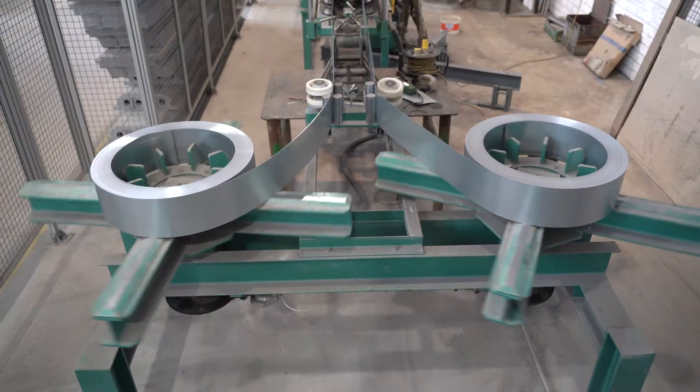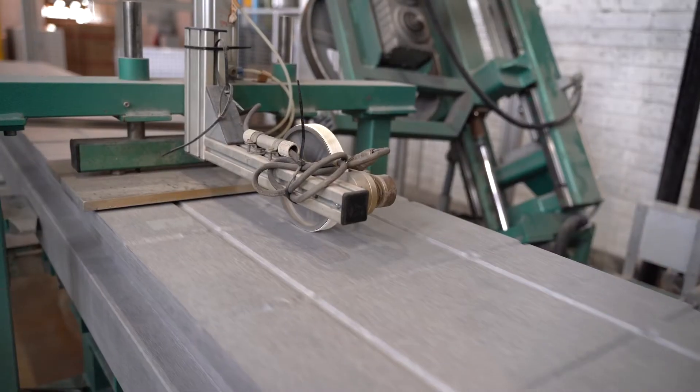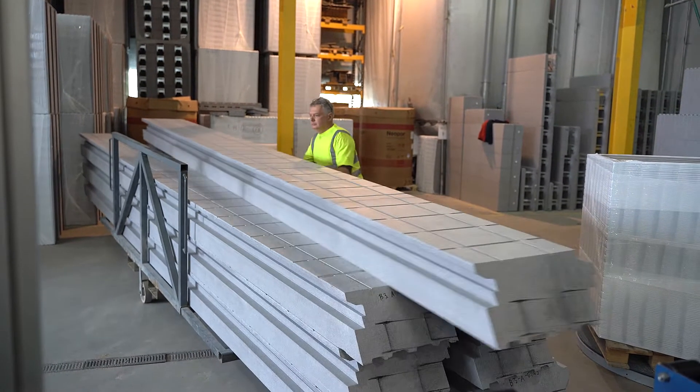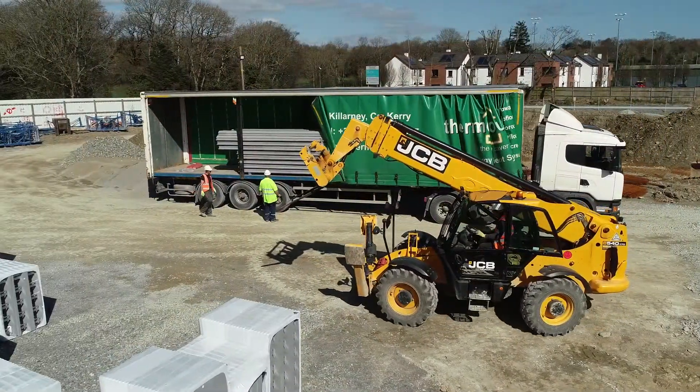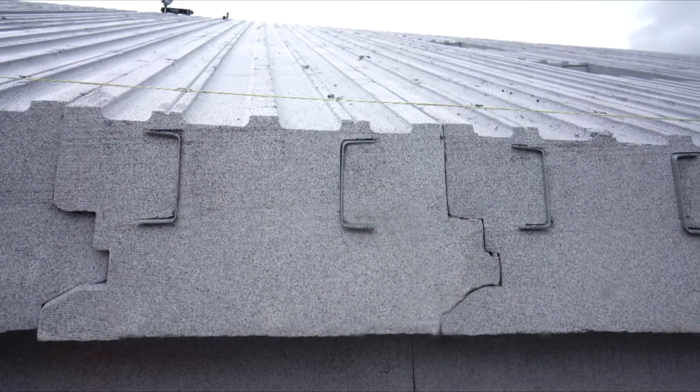Each panel incorporates two cold form steel C sections for rigidity and strength. The panels are produced to the span and cut to the pitch required. Our lightweight ThermoRoof panels can be easily transported and stored on site.